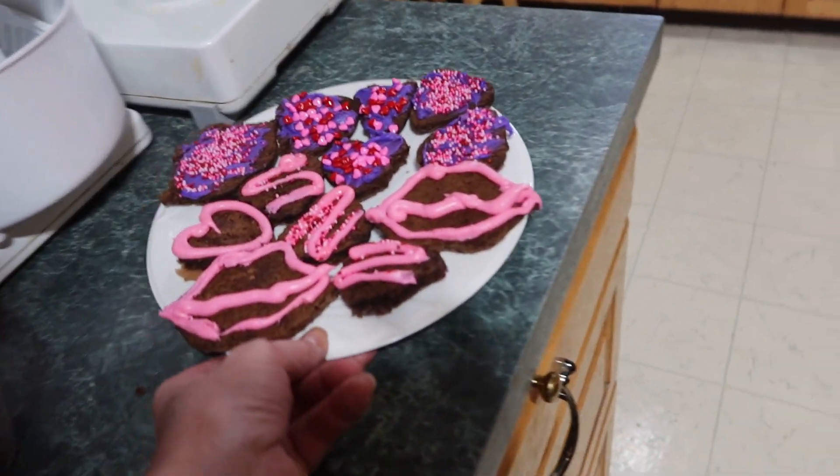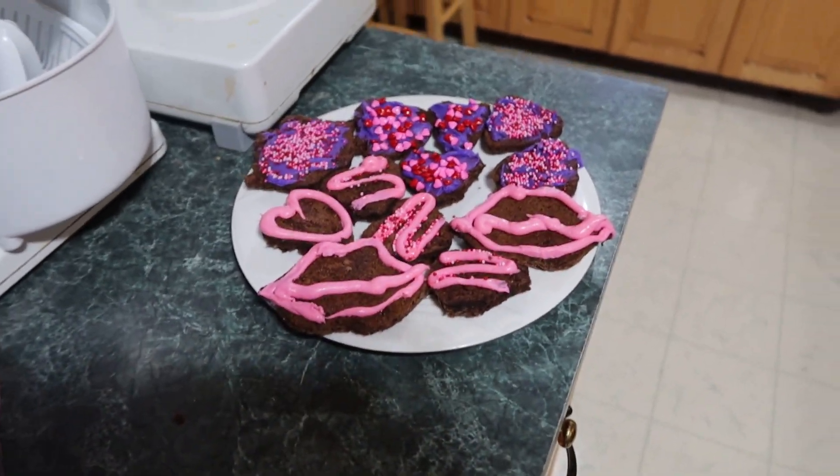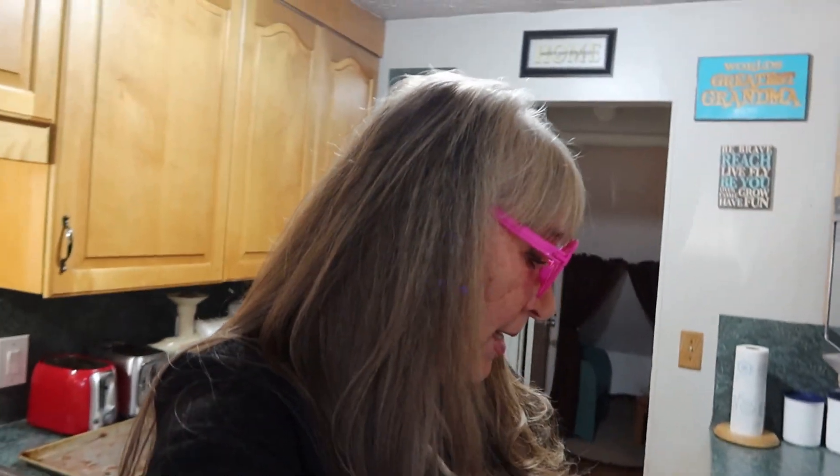Just put them on a pretty plate and you've got yourself some brownie lips and hearts. This is great for those that don't like the sugar cookies, and easier too. These are so good — heart-shaped brownies! Thanks for liking, commenting, and subscribing.